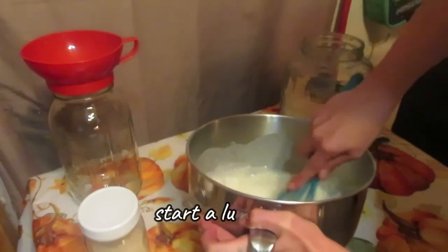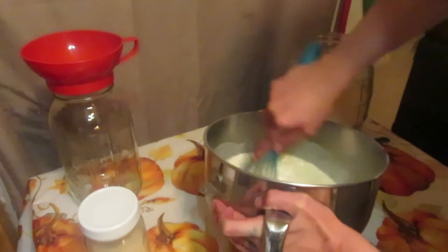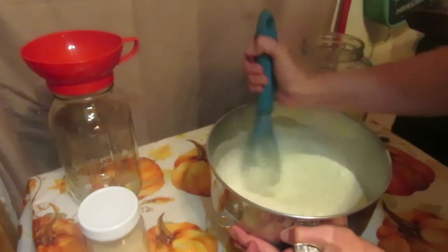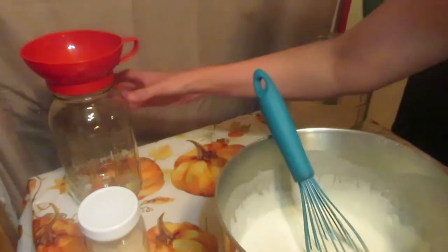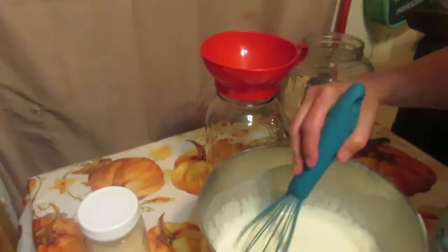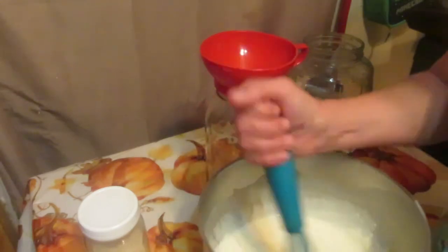Try to get as many lumps out as possible — you want a nice rich sourdough starter mix. This is a half-gallon jar — eight cups. The sugar and yeast don't take up much room, but between the little over three cups of water and the little over two cups of flour, we've got about five cups in the jar.